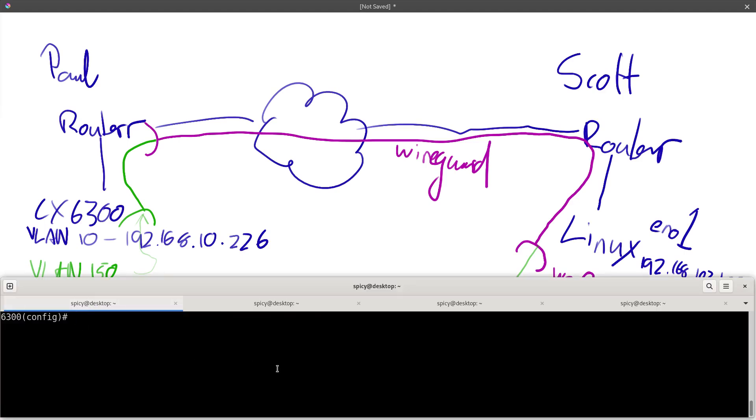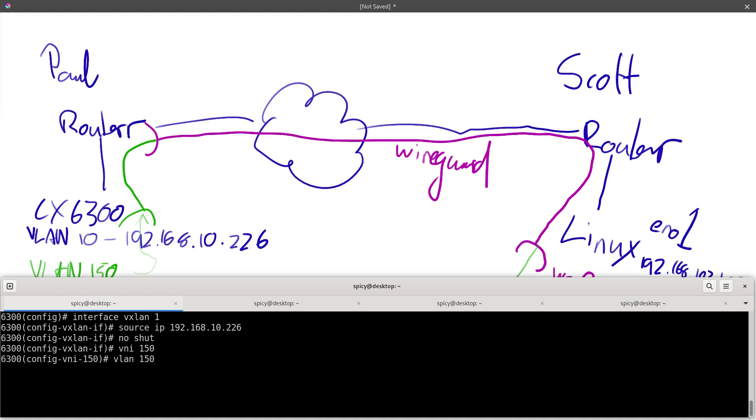So I've got the switch here, I'll do this end first. I want to go to interface VXLAN 1 — there's only ever going to be one, that's just the process. I want to set a source IP for this. You can use a loopback if you've set one up, which is probably what you'd do in a real system, but I'm using VLAN 10 for management so I'll use that IP: 192.168.10.226. I'll do a no shut so it actually runs. Now I'm going to set up a VNI — a VXLAN Network Identifier. It's like the VLAN tag, just an identifier. I'll call it VNI 150 and attach it to VLAN 150.